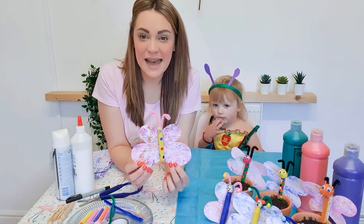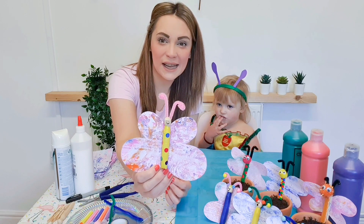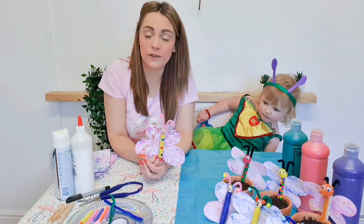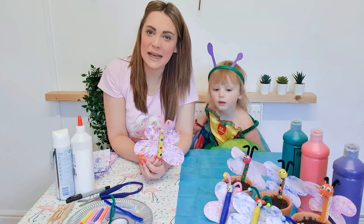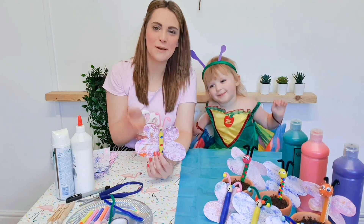Now we've glued everything together. I think our butterfly looks fantastic. And don't forget to share a photo of your butterflies — we would love to see them all. And don't forget to hashtag Ballet Not Barriers. Can't wait to see you all again next time. Bye bye.